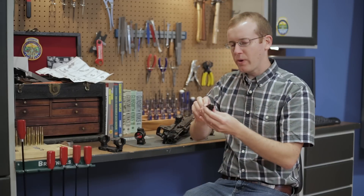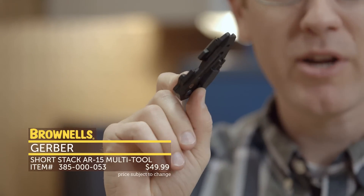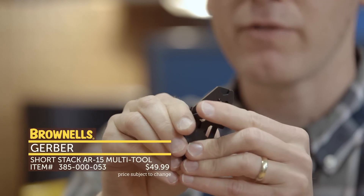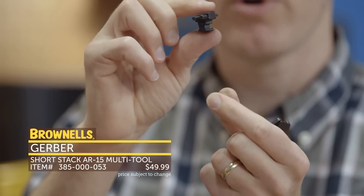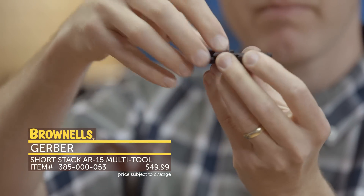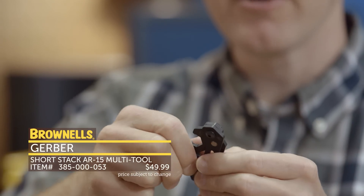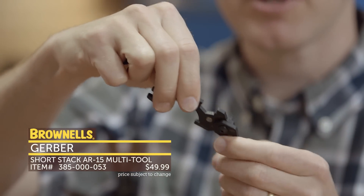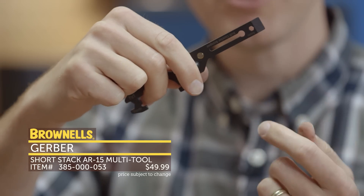Next up from Gerber, we have their Short Stack tool. This entire tool fits in a Magpul Miad or MOE grip, and it features quite a few different functions you need to perform on your AR-15. You disassemble it by peeling off this rubber piece here, which includes four different bits you can use with another piece on the tool. Then there are three sections you can take off one by one and combine into other tools. This one here is a carbine castle nut wrench — you just attach it to the other tool and then you've got a wrench. You can use it as a grip, turn it around, and here's your bolt scraper.